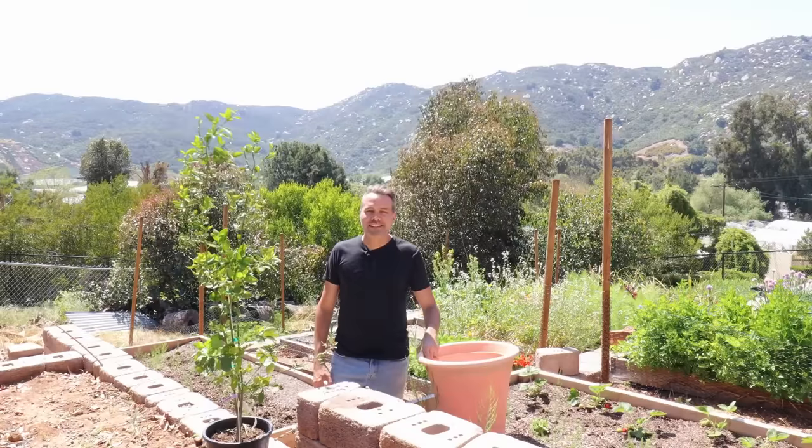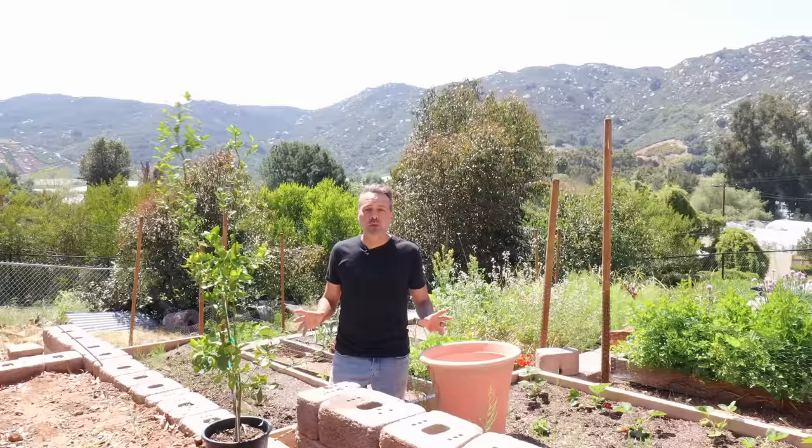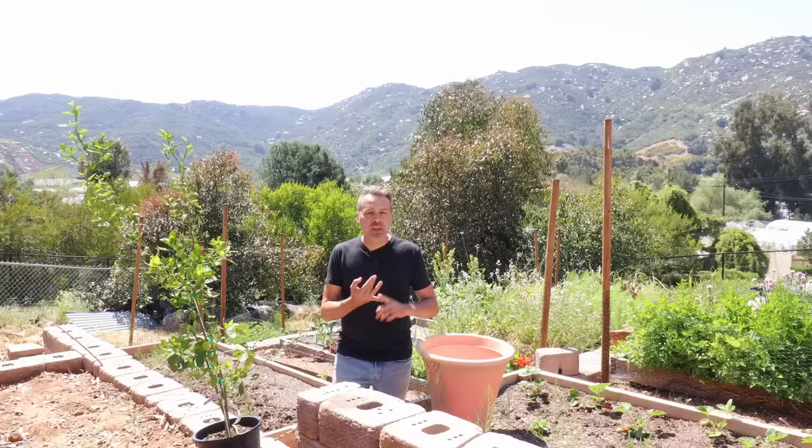Hey guys, today I'm going to be going over everything you need to know to grow citrus in the ground or in a pot. I'm going to go over all the requirements: planting, watering, fertilizing, pruning, pests and disease, and more.